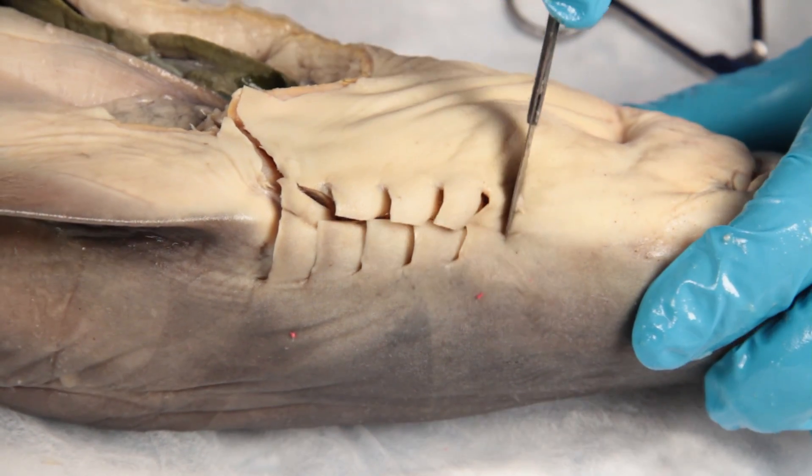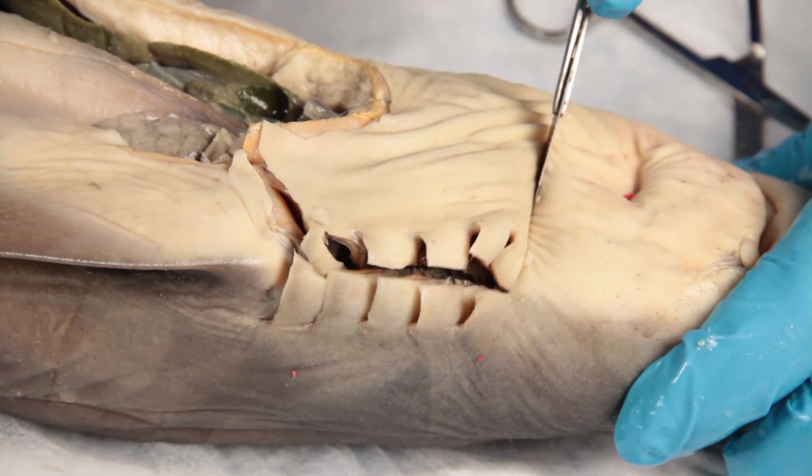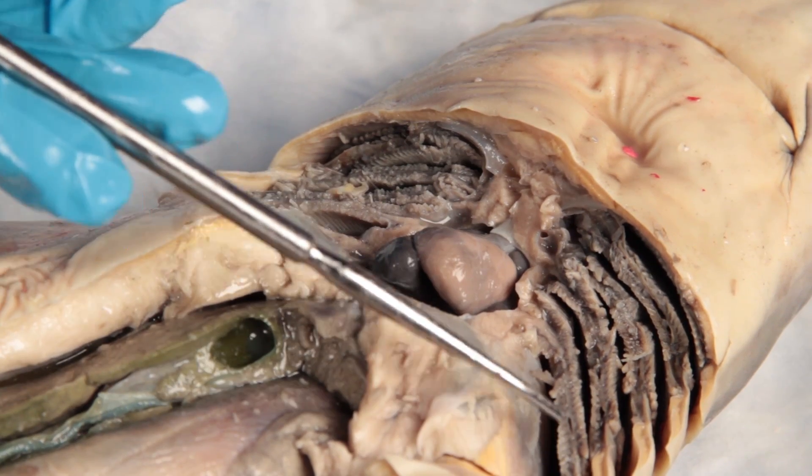You will now be able to examine the respiratory system by exposing and examining the gills and the heart.